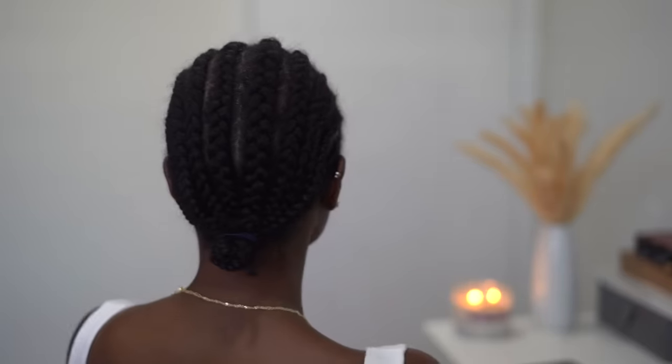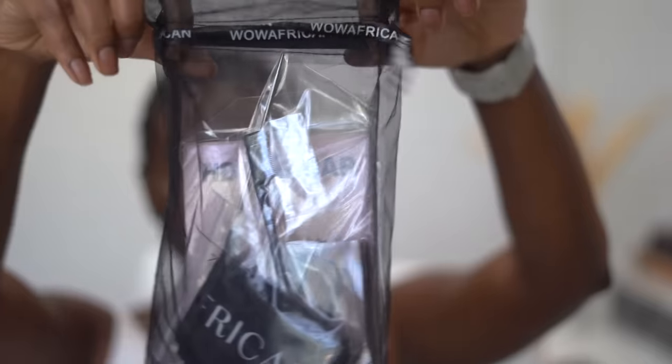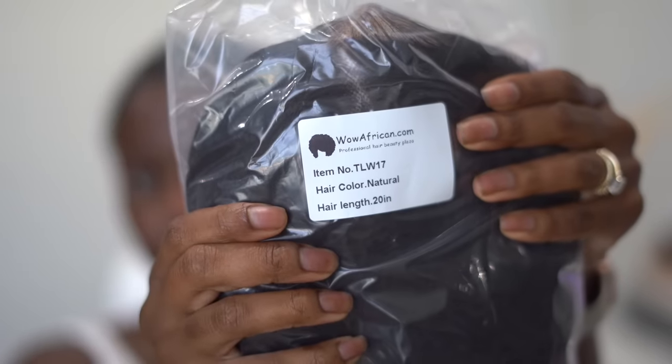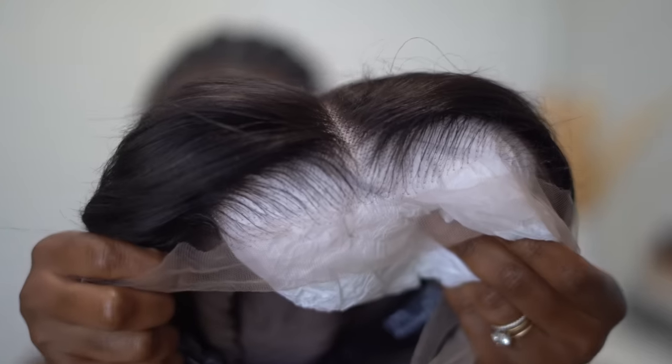Hey guys, it's Jess, welcome back to my channel. I'm gonna show you how I go from the gel braids to laid and slayed. The keys to having a nice flat frontal wig is to have some nice flat braids - flat in the front. This is from Wild African, and these are the things they give you in the bag: a little comb, edge brush, lashes, all that good stuff. Here is the wig - it's a 20 inch in color Natural. Let's talk about the elephant in the room: the hairline. It's blocked, it's plucked.